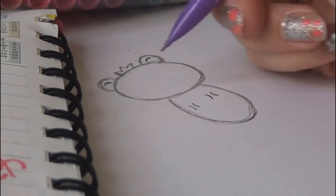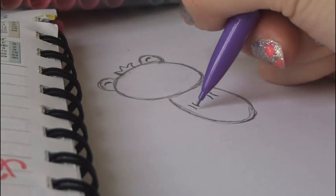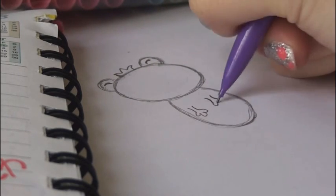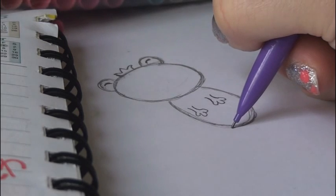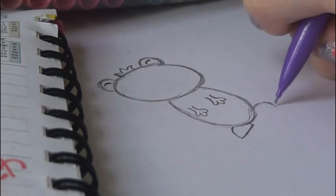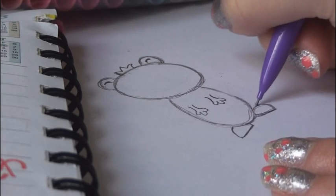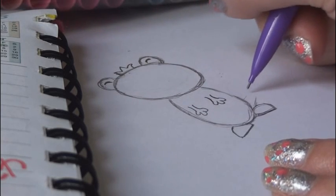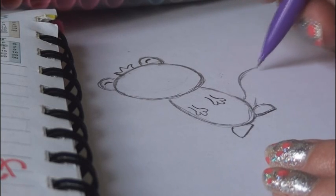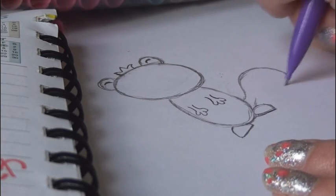For the hands, they kind of look like brackets or commas next to each other, and then you put three little fingers on those. For the feet, they are half-circles — one foot on each side of course.